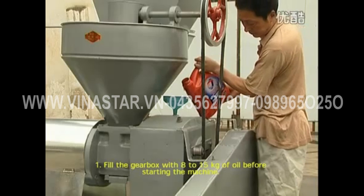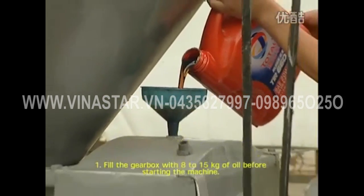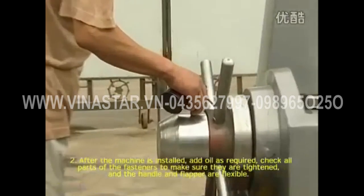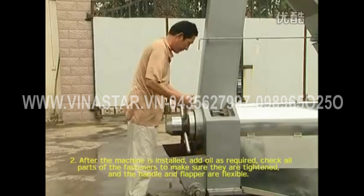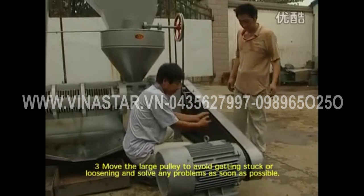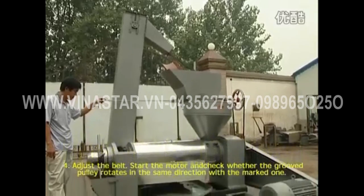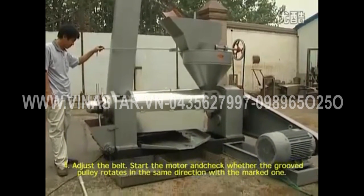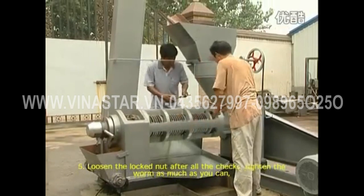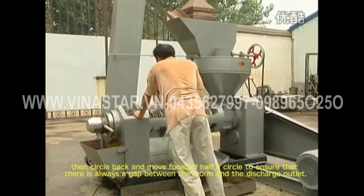Considerations before start: fill the gearbox with 8–15 kg of oil before starting the machine. After the machine is installed, check all parts and fasteners to make sure they are tightened, and that the handle and flapper are flexible. Move the large pulley to avoid getting stuck or loosening. Adjust the belt, start the motor, and check whether the groove pulley rotates in the correct direction. Loosen the lock nut, tighten the worm as much as you can, then back off half a circle to ensure there is always a gap between the worm and the discharge outlet.